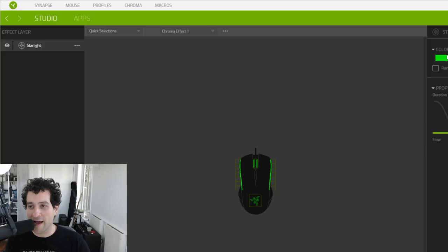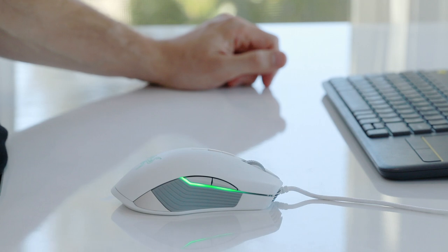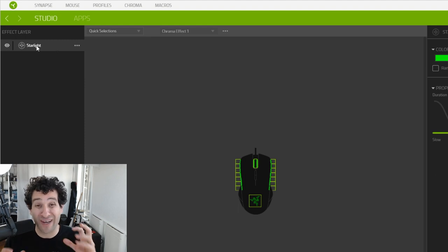Let's try another one here. This is called Starlight. I have a feeling we're about to see some serious, really beautiful twinkling. We'll hit save — there you go. Now your mouse is twinkling, and you can turn on different layers and have different lighting layers activate, so your mouse will behave differently in different scenarios. You can also install different profiles into this mouse, so that the buttons behave in particular ways for particular games.